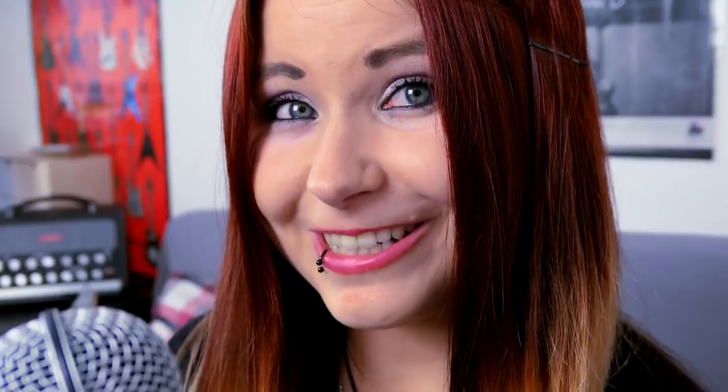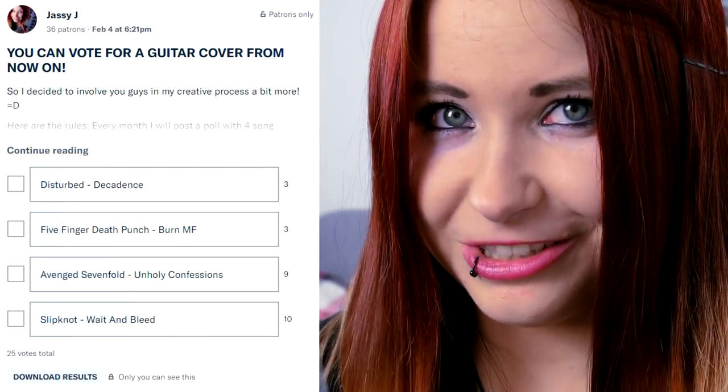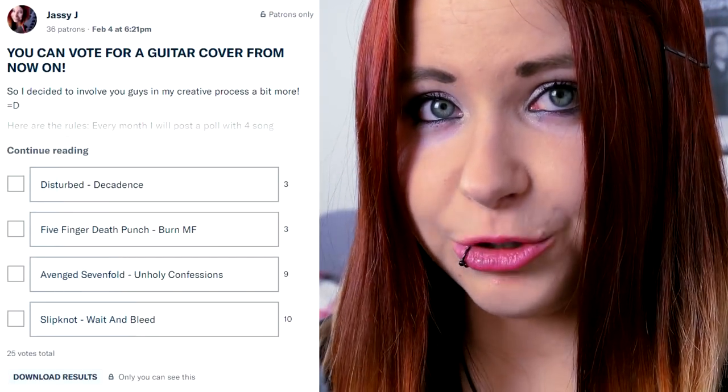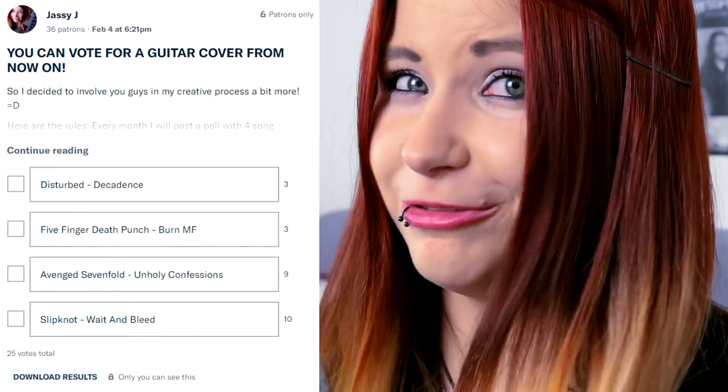On Patreon, I've set up a poll where you can vote for your guitar cover wish. Each month I'll post four suggestions and the one with the most votes will be the guitar cover for the next month. At the moment it seems like Wait and Bleed is winning, so if you want one of the other three songs to win, head over to Patreon and place your vote. Everyone who pledges just one dollar to my Patreon page is allowed to vote.